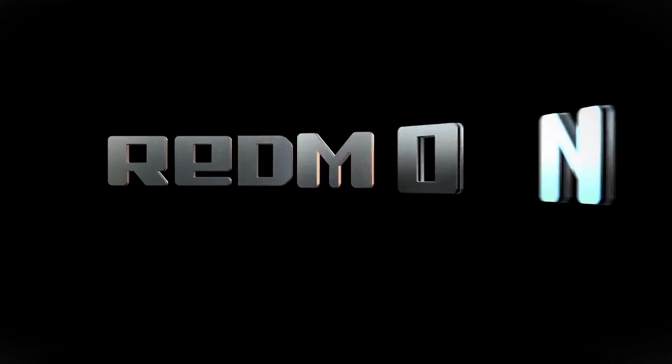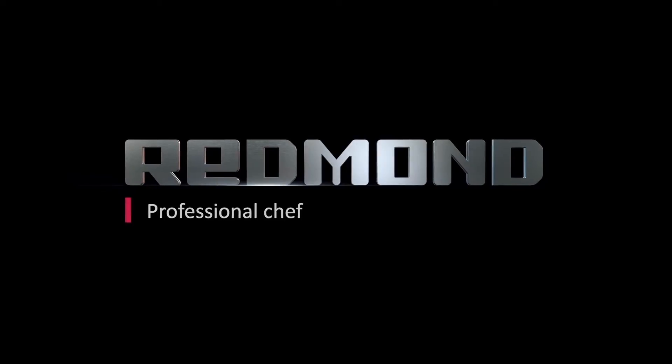The Ready for Sky application is universal for all Redmond smart home appliances. Besides this, each appliance comes equipped with a built-in remote control module, which maximally facilitates the integration of several appliances into one living space. No longer will it be necessary for your home's utility services to interfere with such integration. Build your home of the future with Redmond appliances today. Redmond — professional chef in your kitchen.